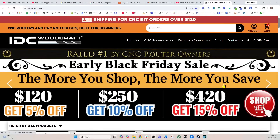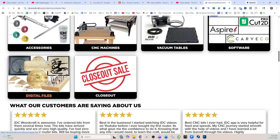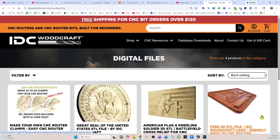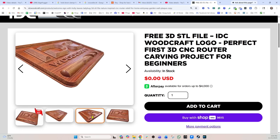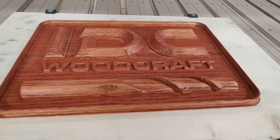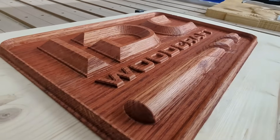We have a free 3D file that I am making available right now on the website — I'll link everything down below in the description. If you go to the IDC Woodcraft website and go down to the files, there's going to be a free file: it is the IDC Woodcraft logo. It's a 3D design file and it's a nice first-timer project. It's a great beginner's project if you want to get into the 3D type of stuff.